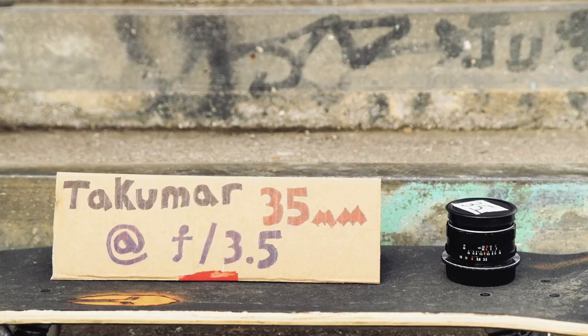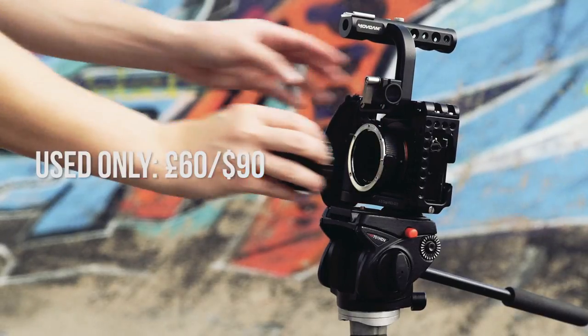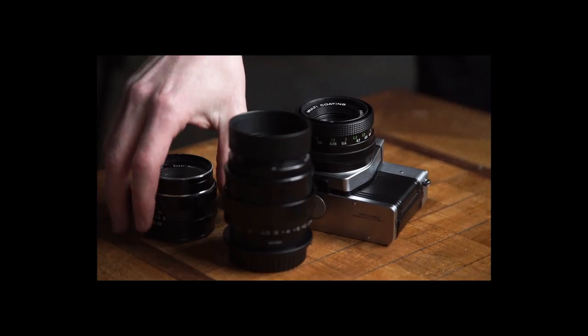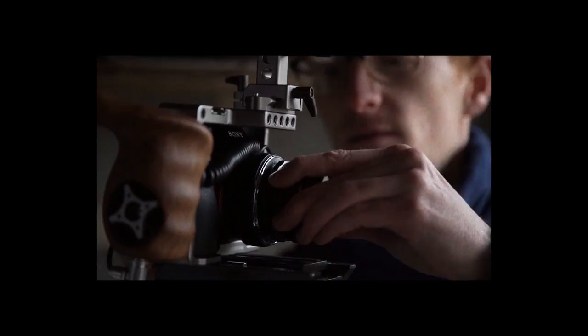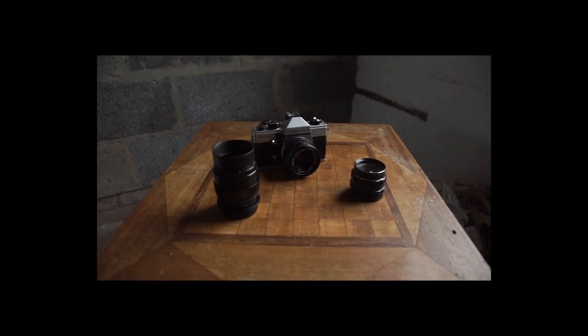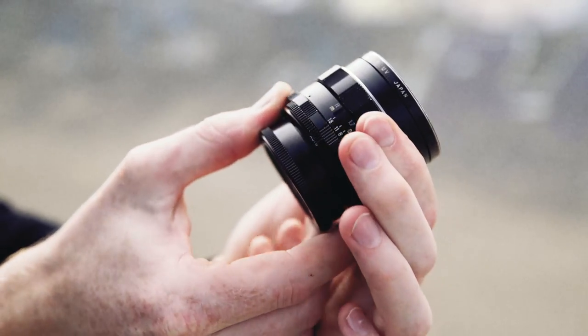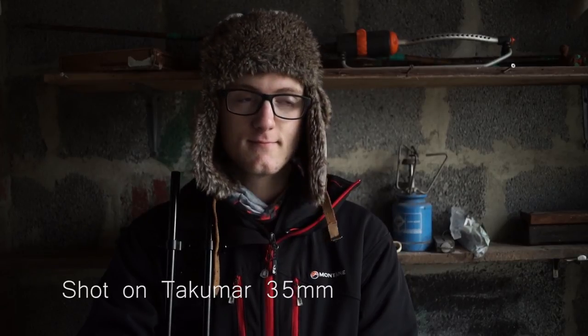Next we have the first of our vintage lenses, the Takuma 35mm at f3.5. You might be wondering why you'd go for a vintage lens rather than a new lens — we have a video all about vintage lenses that goes into detail, but basically vintage lenses tend to be sharper, built better, and they usually come with some unique visual flaws which add real style to your shot. The Takuma is a fiercely sharp vintage prime. Its focal length gives a nice wide angle without distortion and gives your shot a really nice faded vignette.